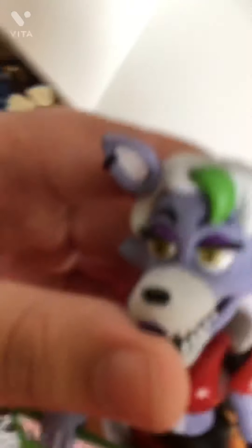We have Roxanne Wolf, using the Rockstar Foxy head, I'm pretty sure. Rockstar Foxy — well, Roxanne — comes with her keytar. She has a tail, tufts of hair, and she has earrings — the earrings are really nice. They're a great figure.